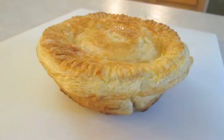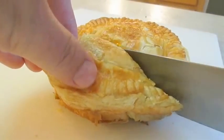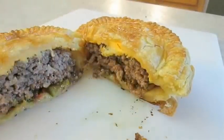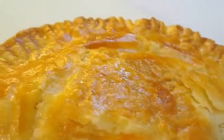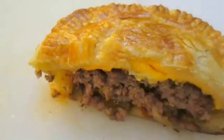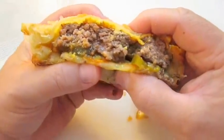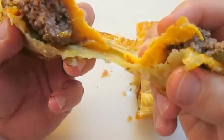Let's go ahead and cut it open. Tell me that doesn't look great. And there you have it — cheeseburger pot pie right here in the Poor Man's Gourmet Kitchen. Thank you for watching and be sure to stop by PoorMansGourmetKitchen.com for more recipes and exact ingredients.